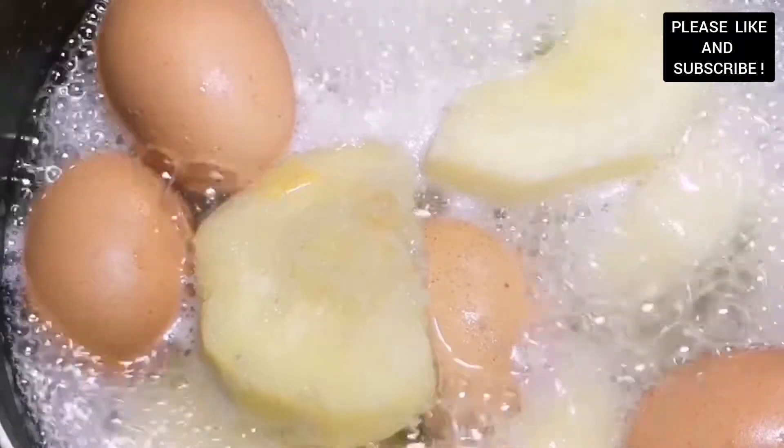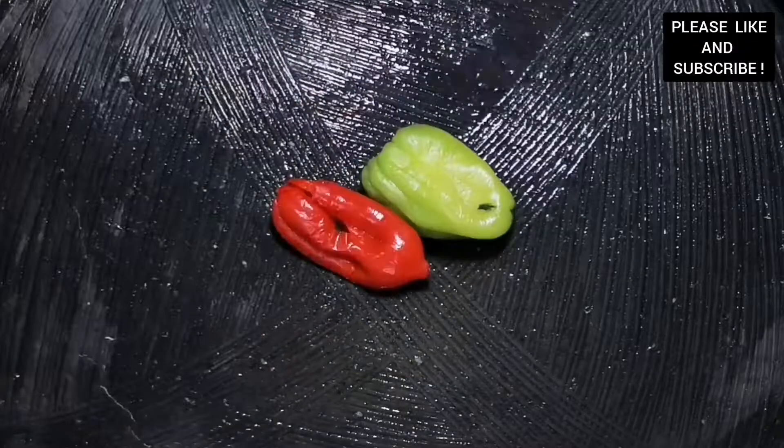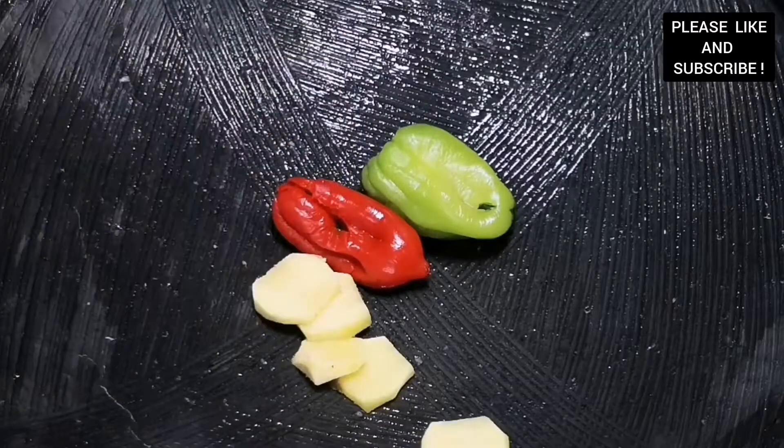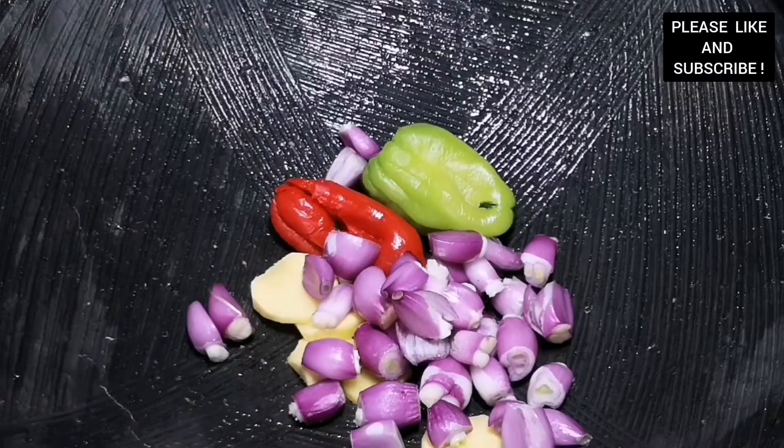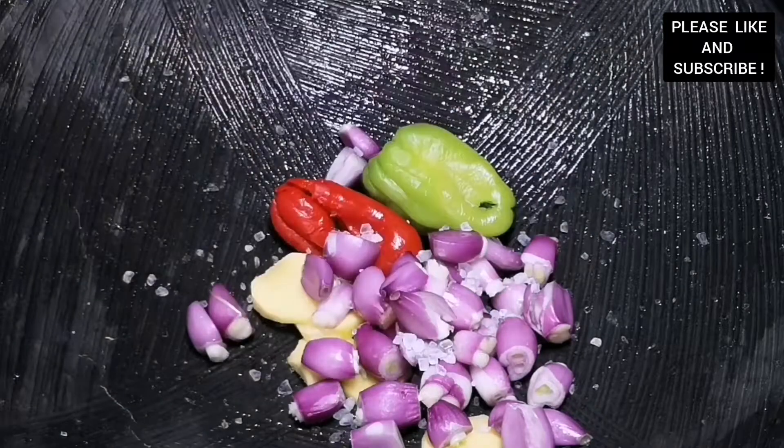Our egg and yam is boiling on the side. If you want the full recipe of how I boiled my yam, I'm going to link my mashed yam recipe in the description down below.